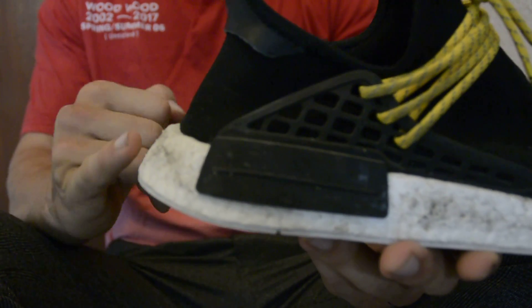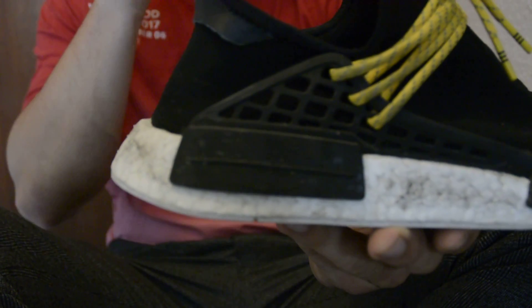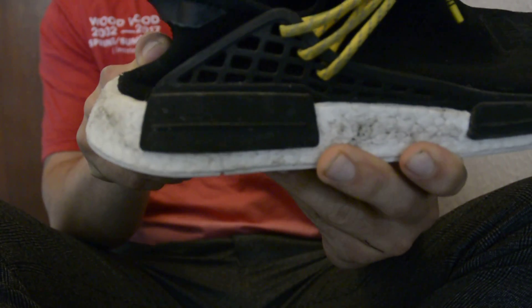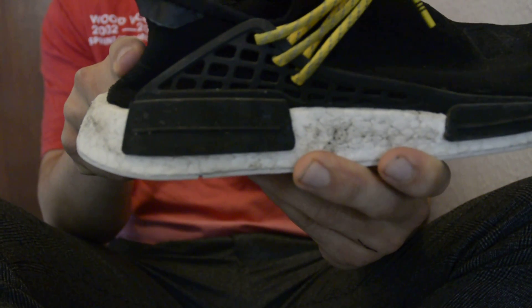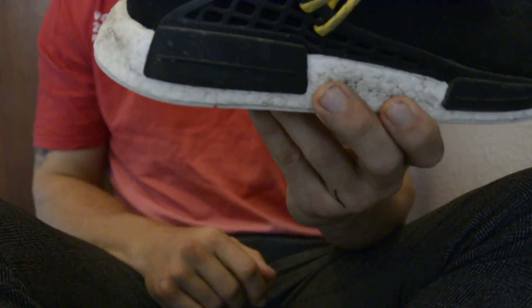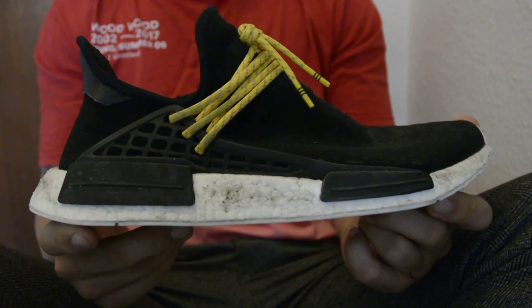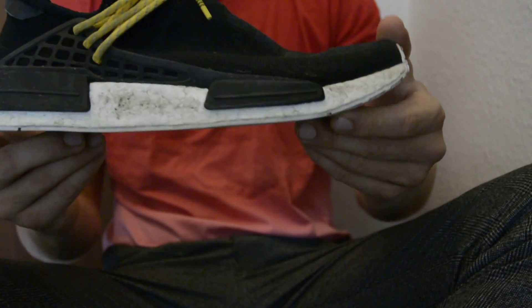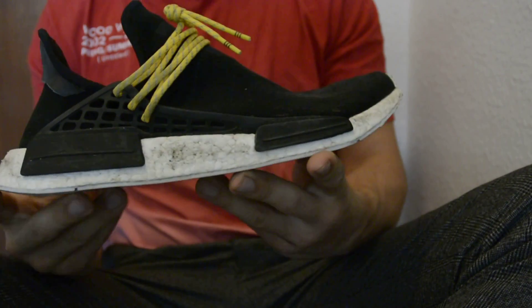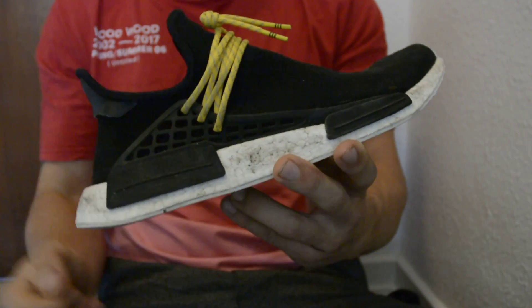On the really cheap pairs, the heel curvature will align with the boost, so there will be no edge here. On more expensive pairs this has been fixed, but some of them go really badly the wrong way. On retail pairs there can be a bit of curvature, but not like that. If the boost is a bit too hard, there won't be any curvature either — but as you can see here, the boost is quite flexible so it will have a bit of curvature. That pretty much covers the shape of the shoe.